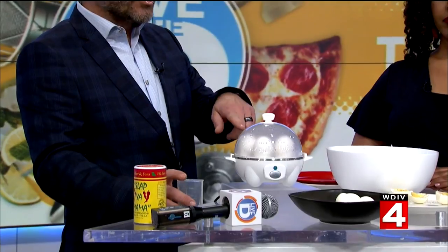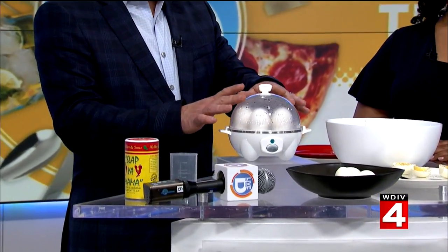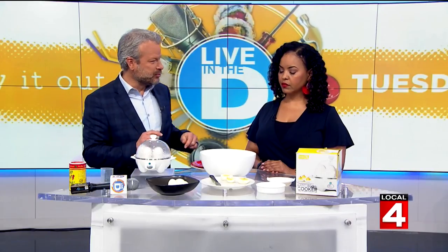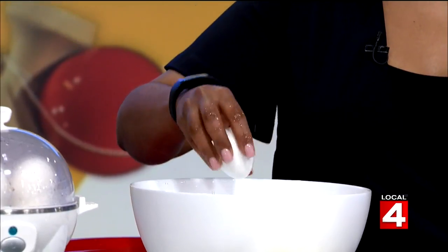Or in this case, six eggs. This started going off during the taped piece that you just watched, and we pulled two out for the ice bath. Would you do me the favor of getting those out of there? Since your hands are clean?